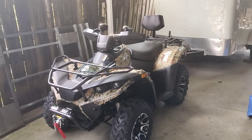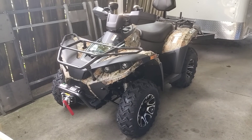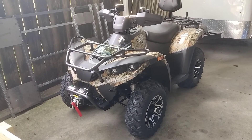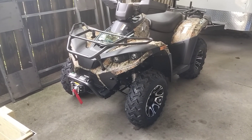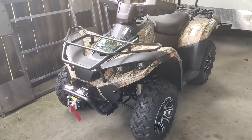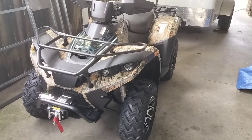Hey, JerryHawk250 here. I'm here to do a little walk around on my Predator 300 RPS from Venom Motorsports. Just got it yesterday. It was kind of late last night, so I didn't get to do a real video on it — just kind of a walk around.